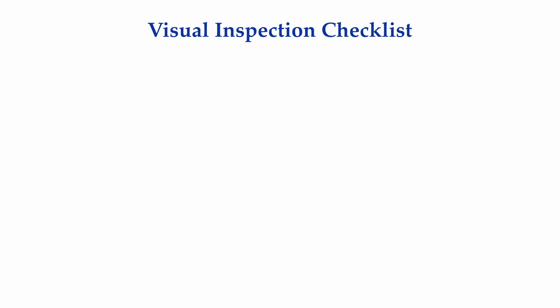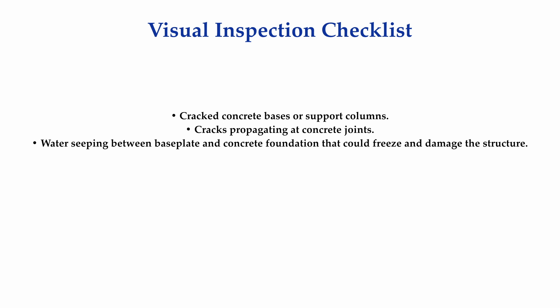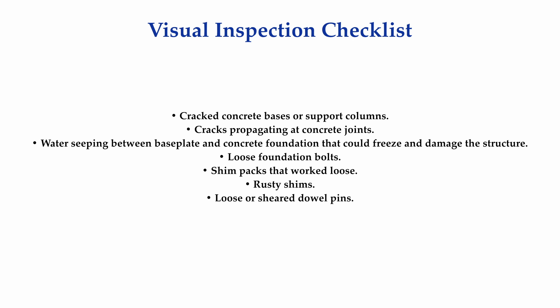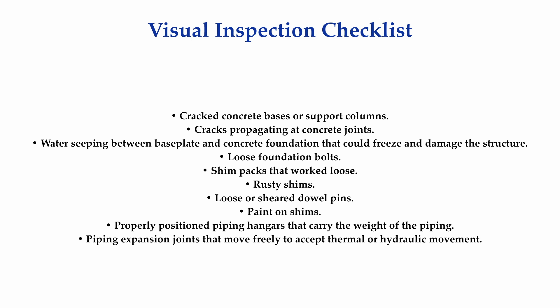Here is a comprehensive list of problems you should look for prior to landing rotating machinery: cracked concrete bases or cracks at concrete joints, water seeping between the base plate and foundation or grout, loose anchor bolts or machinery foot bolts, shim packs that are loose, rusty shims, loose or sheared dowel pins, paint anywhere on a shim, piping hangers that are not loaded correctly, piping expansion joints that are free to move, and loose piping flange bolts.